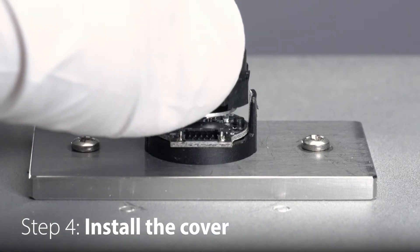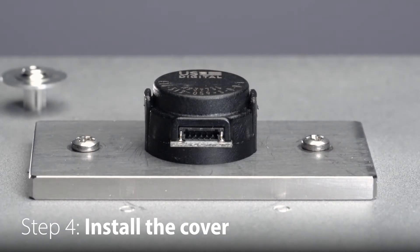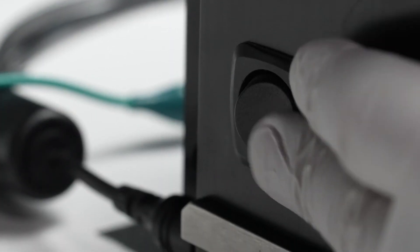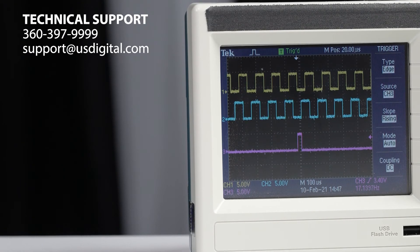Snap the cover onto the base, making sure both base latches are fully engaged with the cover. Your E16 is now installed and ready for use. Thank you for watching. For more information, visit usdigital.com.